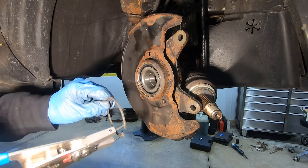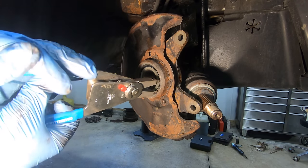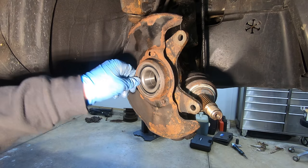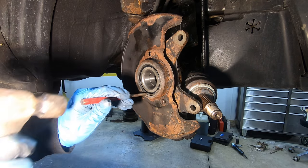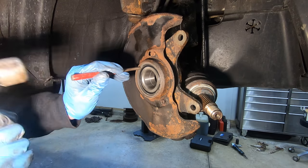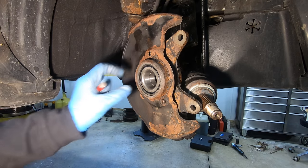The bearing is in. Next is the snap ring — I've got a fresh one installed. I'll take a hammer and punch and go around it just to make sure the snap ring is seated all the way back in the groove.